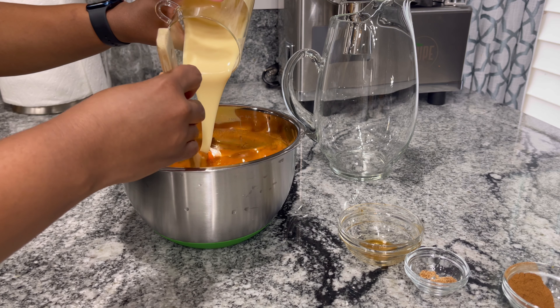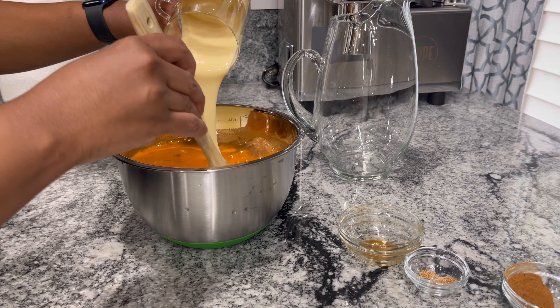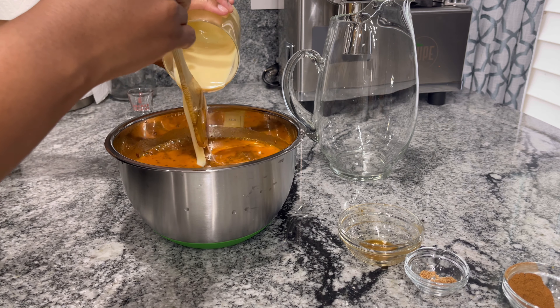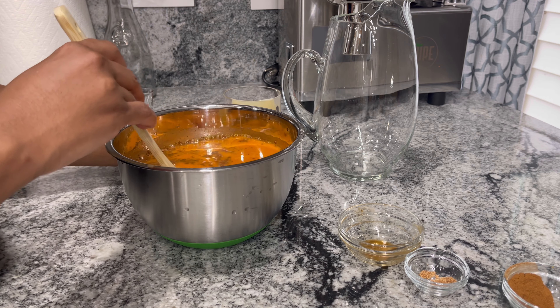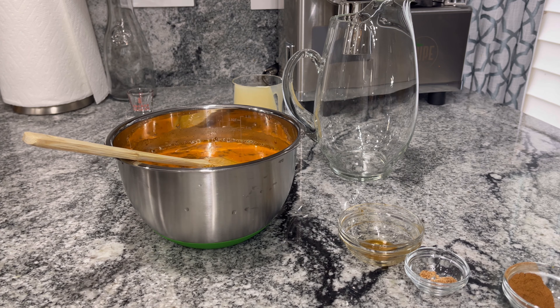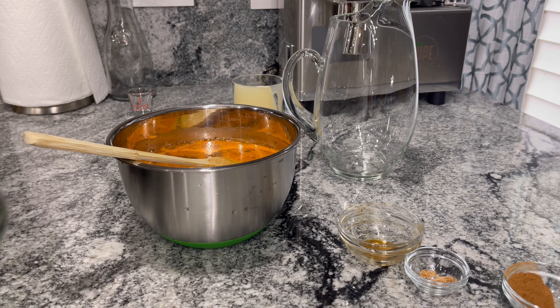With this you can also add a Dragon Stout or a Guinness to give it that extra kick, but if you know me, you know I am going to add some white rum. So we're going to add about a shot of white rum.